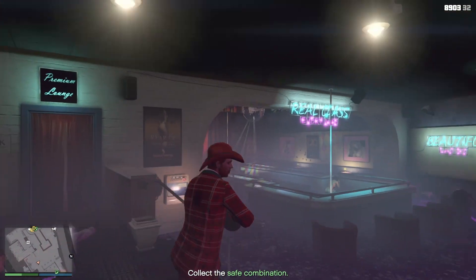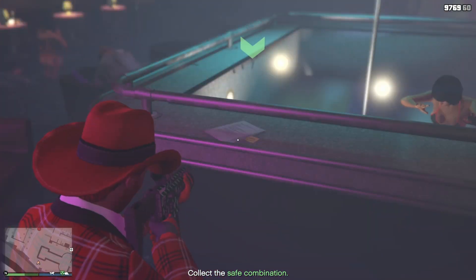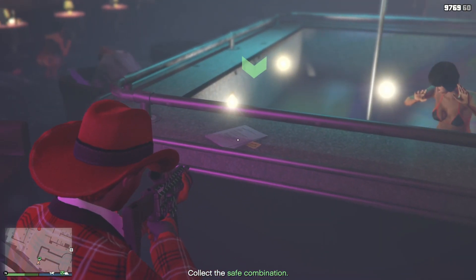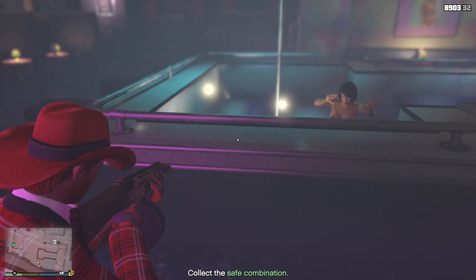And the last place is next to the stripper pool, the dance area. So it's right here. And that's really it — those are all three locations that will be here for this place in Vanilla Unicorn.